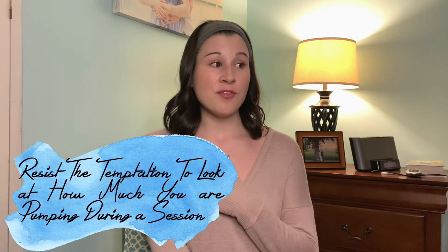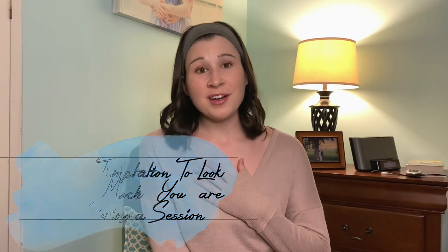Tip number two is do not — I repeat — do not look at how much you are pumping. I cannot stress this enough. It's really hard not to look at your bottles and gauge, oh my gosh, am I getting enough? Am I getting as much as I did last time? All of those things circulating in your head are just going to cause unnecessary stress, and stress inhibits oxytocin — and oxytocin is what's responsible for letdown. All of that combined is just going to be no good for your mood, stress, output, and oxytocin.